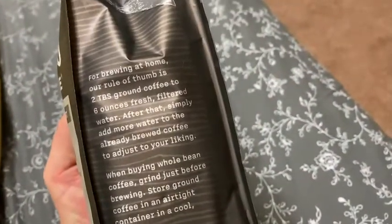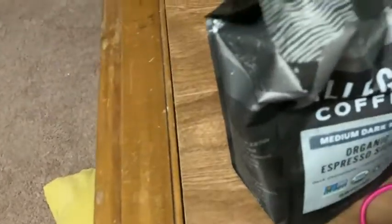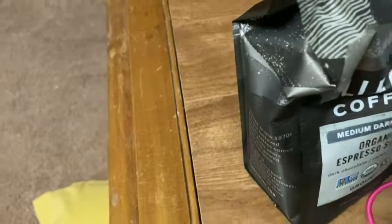I'll probably be buying this again. I'm going to take a sip of my coffee here, because I just got up. Allegro Coffee, I like it — it tastes delicious.